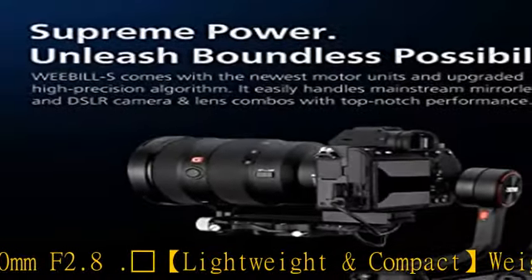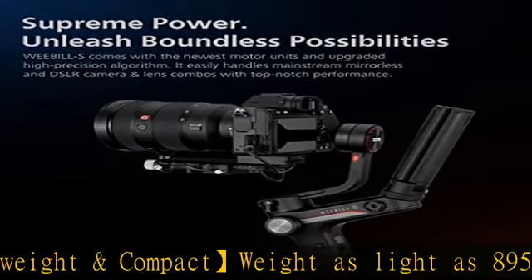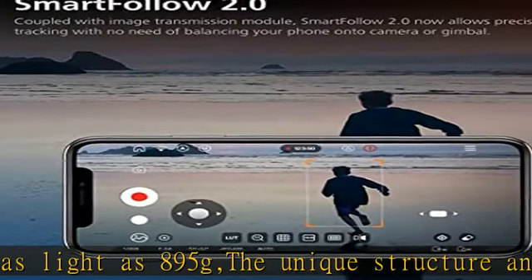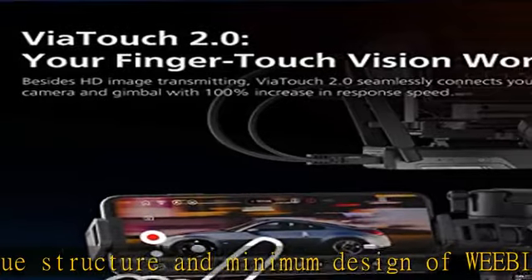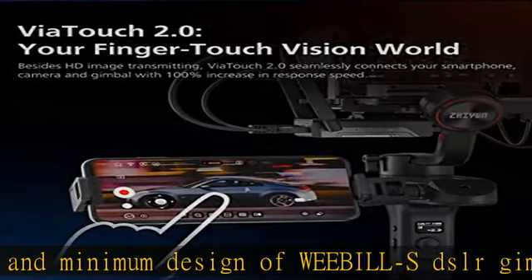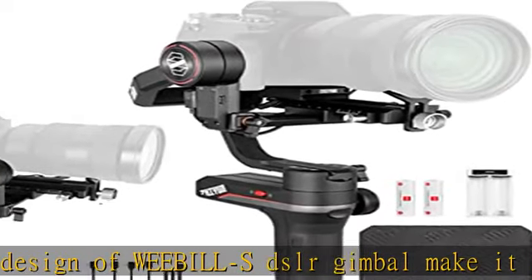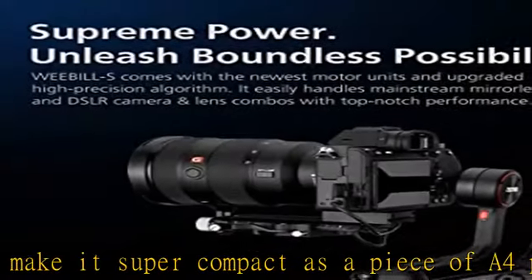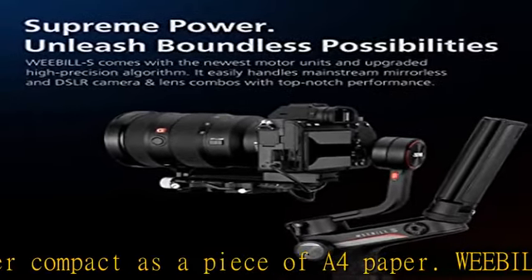OLED display for instant gimbal settings. The all-inclusive intuitive OLED display can show various adjusted parameters like motor strength, follow speed, smoothness, deadband, key customization, and more — all of which can be directly controlled via the handle without having to enter the app.